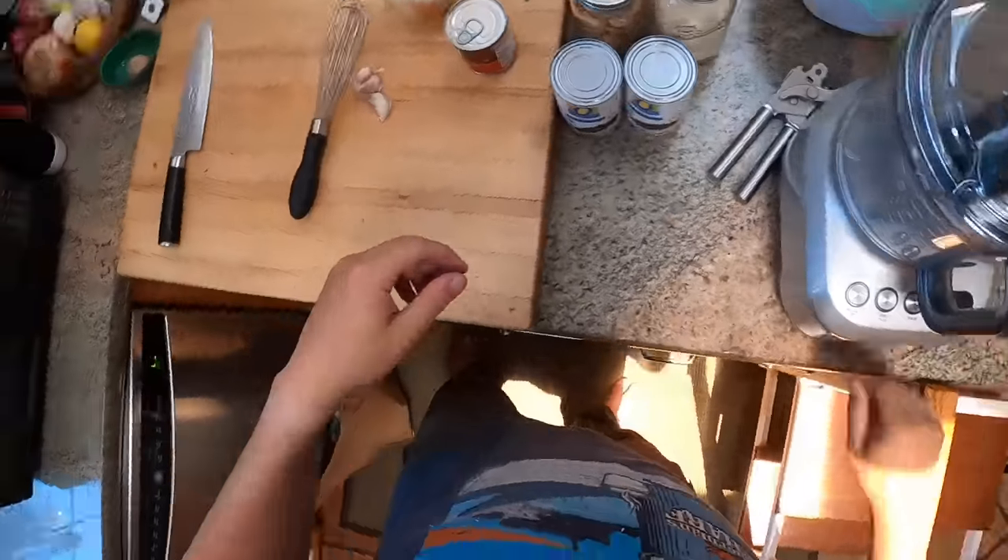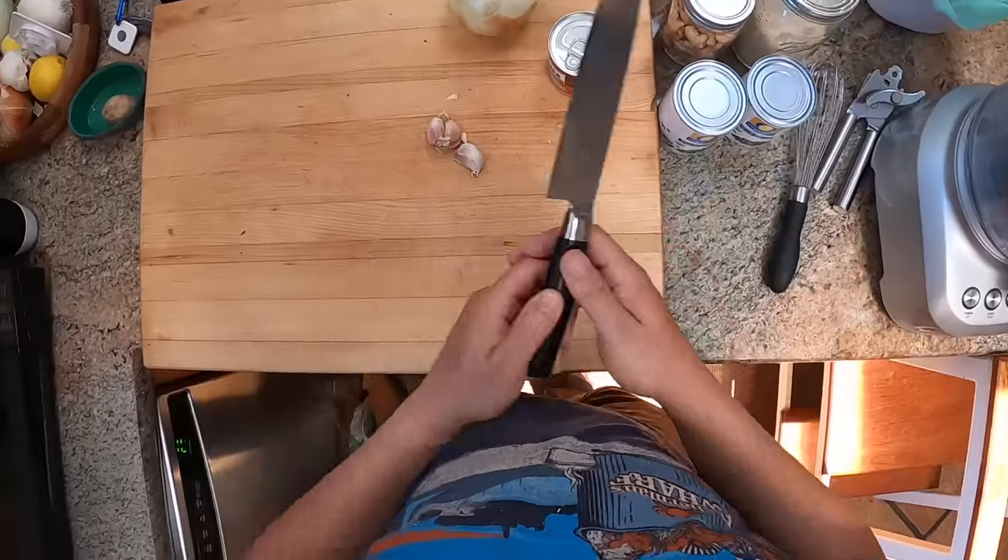Hey everyone, it's Kenji. Today we're going to make some black bean burgers — I'm talking really good black bean burgers. These are burgers so good you're going to want to put bacon and cheese on them. They're not vegan, but they are vegetarian.